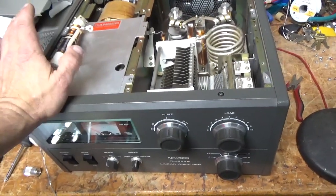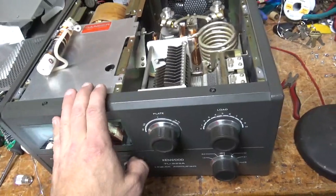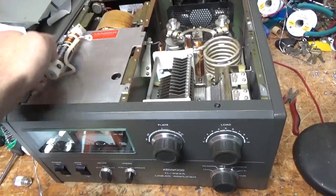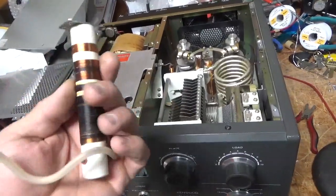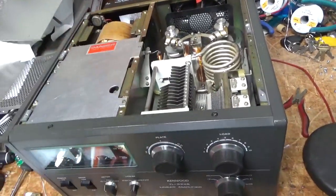So I worked on this one like three years ago or so. I did all the modifications, the stability mods, everything. The plate choke had some damage to it when it came in. I didn't have one. He said that it worked fine — it worked on all bands after I was done. He said he had sourced one and he just never put it in.